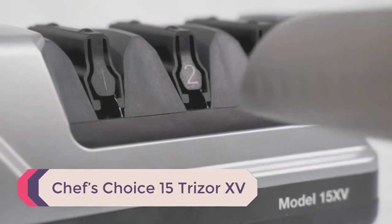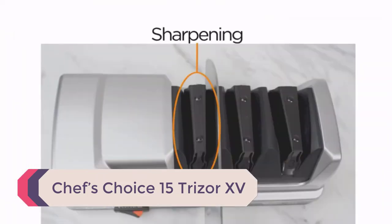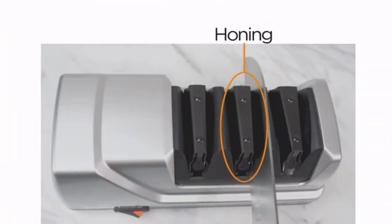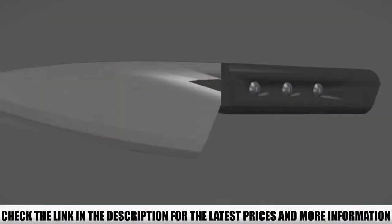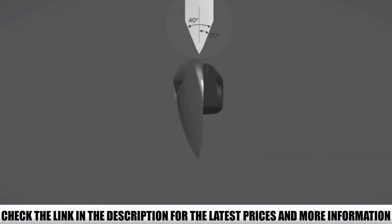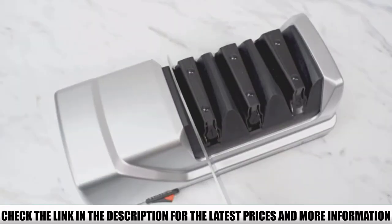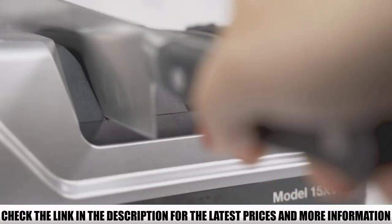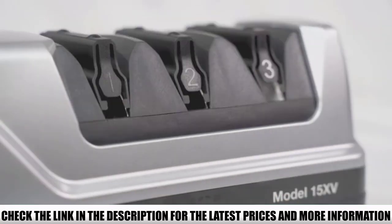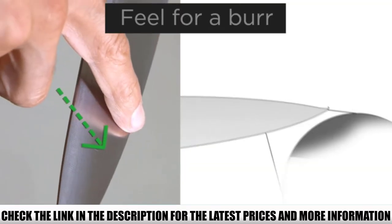Number 5: Chef's Choice Trizor 15. The Chef's Choice Trizor 15 knife sharpener is designed with a three-stage sharpening system that provides an efficient and quick sharpening experience. It contains 100% diamond abrasive that is powerful enough to convert a damaged knife blade into a brand new one. It approximately takes one minute to sharpen a dull knife for the first time, whereas just 20 seconds to re-sharpen it.